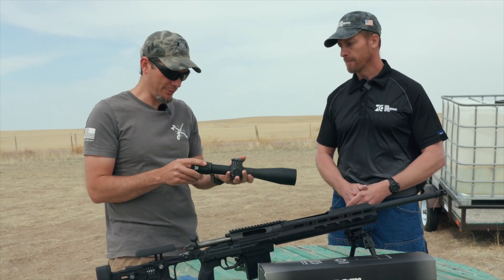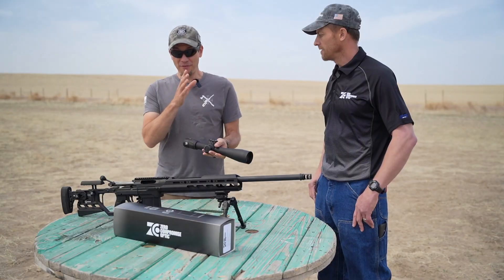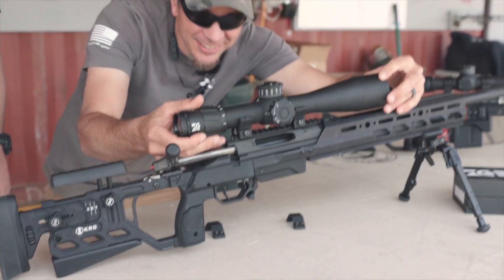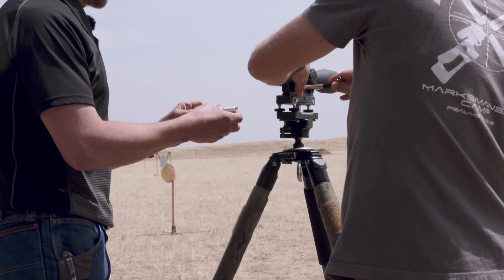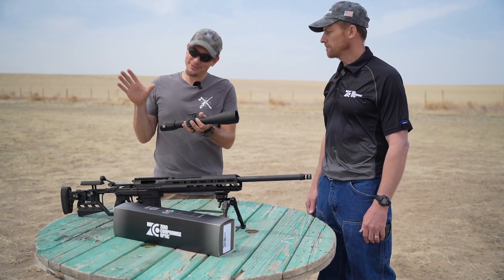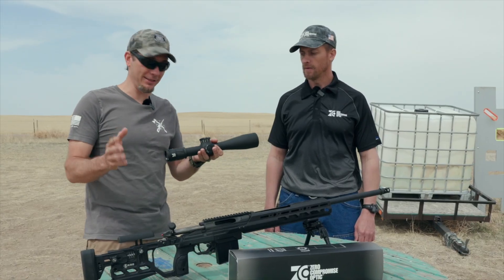That is awesome. So step one we go ahead and mount this, and step two we get to shoot it — that's the fun stuff! A lot of viewers have asked how to mount a scope, so this will be great. We have a professional here to show us how to properly mount it — you're going to pick up some very useful tips. If you want to get into the real nuts and bolts, click the link below and we'll have an unlisted video where we go more in depth.